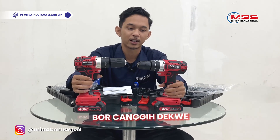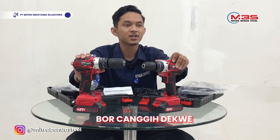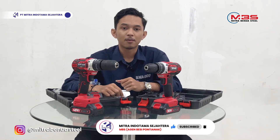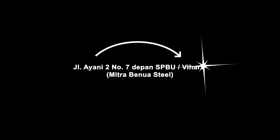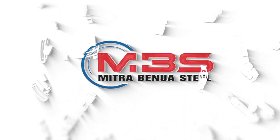Cordless drill set atau elektrik — untuk bor, membuka segala obeng, besi, kayu. Cukup untuk penjelasan saya kali ini. Jangan lupa untuk like and subscribe — Mitra Indotama Sejahtera. Teruslah dukung biar semangat untuk saya membuat konten. Thank you. Selamat menikmati.